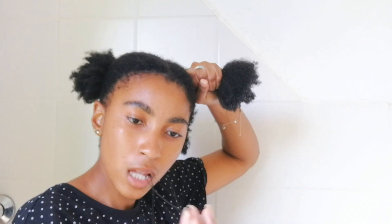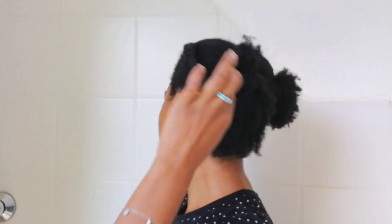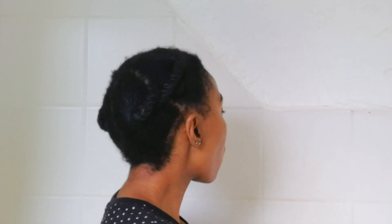For my protective style, I section my hair into four equal parts and wrap thread around the length of each section. This keeps my hair out of the way and stretches it without using heat. I barely use heat — maybe once a year — because I hate the smell and I don't like having something so hot close to my head. This style does everything I need.